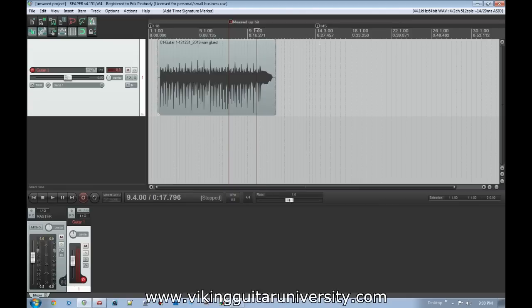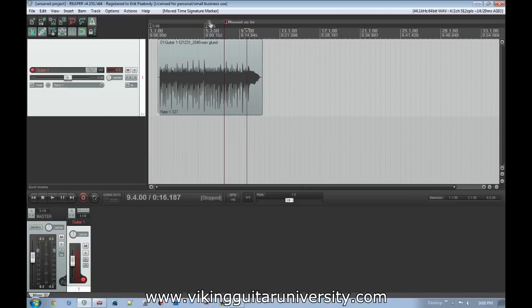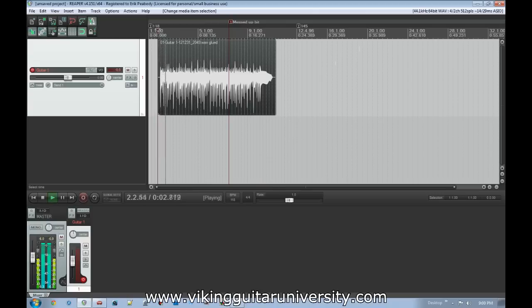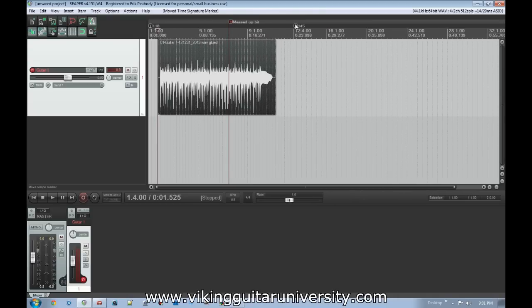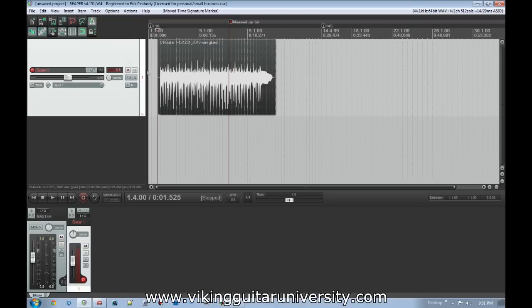As we shift the tempo marker over, it starts stretching this file — you can see the rate value change here, meaning it's adjusting the speed of the guitar line to match the new tempo. So before the tempo change it sounds normal, but after stretching it over the tempo marker it sounds sped up. That could be a good or bad thing depending on what you want, but generally if you're doing a hard time shift — like from 118 BPM to 145 BPM — you want to make sure the earlier parts aren't affected.